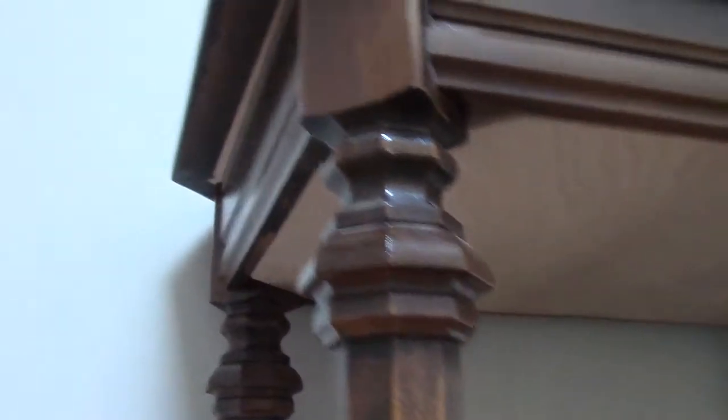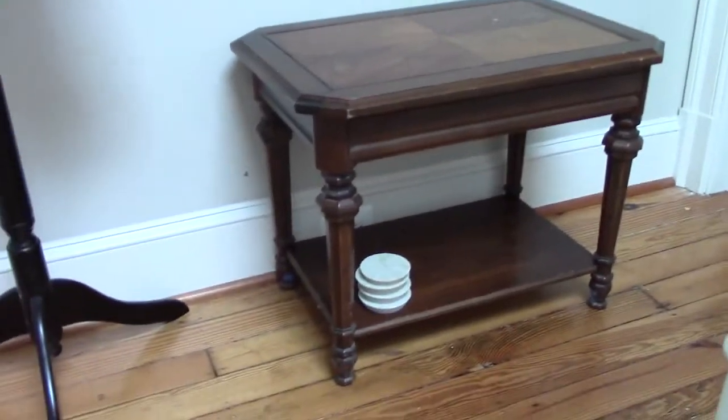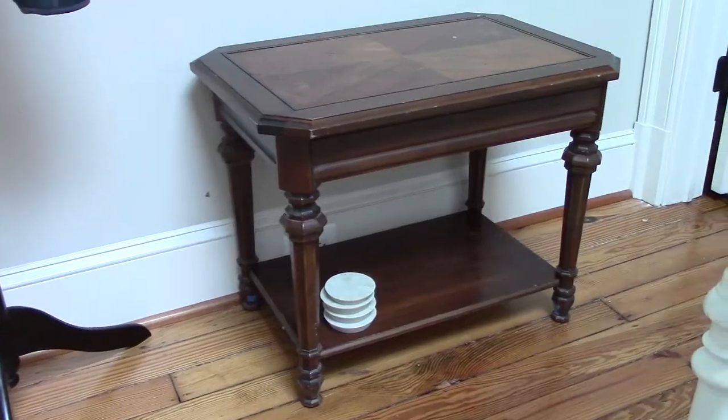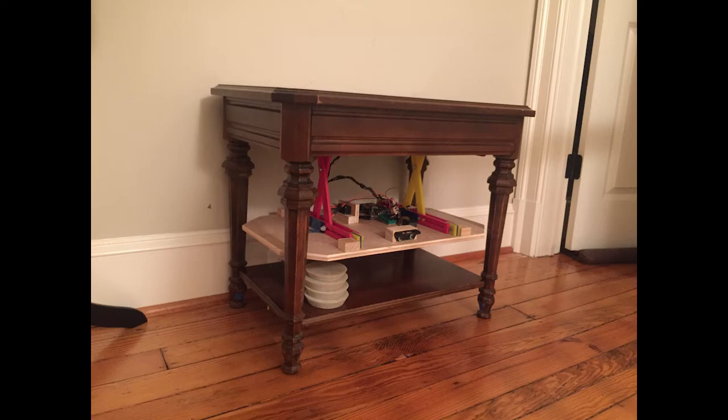In summary, we have a fun new hiding spot inside of an unsuspected piece of furniture. Thanks for watching, and let me know if you'd like to see a full instructional video. I'd be happy to post that along with the final pictures of the stained wood and the enclosed circuit.